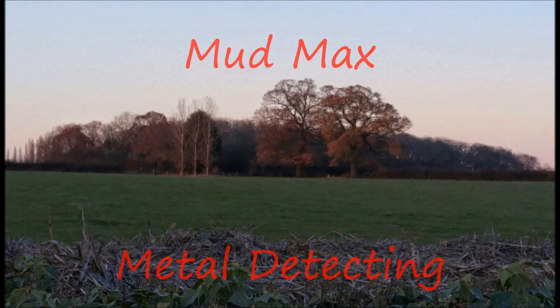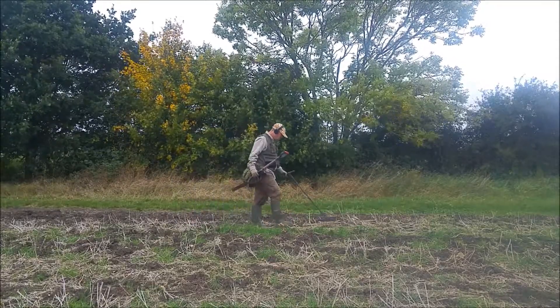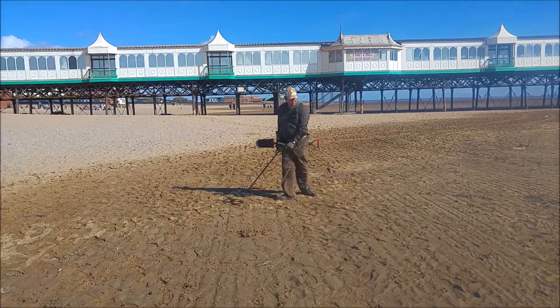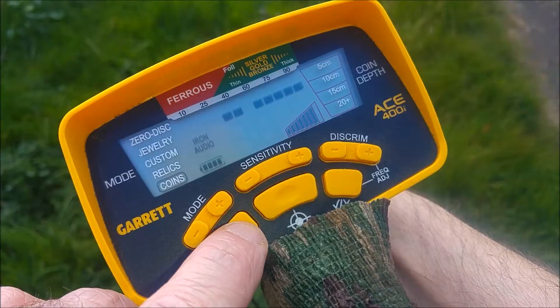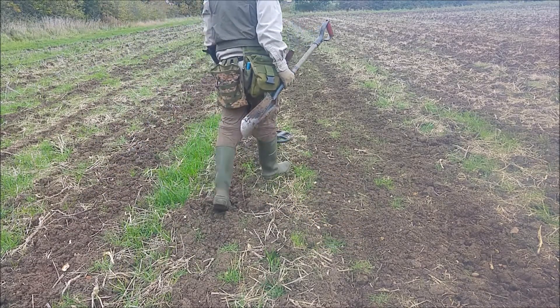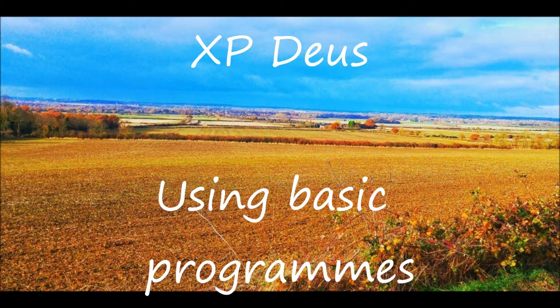I've been to see the farmer — he's very happy. Now I'm out in the field and I'm going to go detecting. I wasn't really sure what program to use today, and then I remembered: I keep getting questions from people about the Deus — can they get to grips with it, how hard is it to use? So I'm going to run Basic One and Deus Fast today and prove it. Let's get stuck in and then we'll chat more about that at the end, maybe do some little tests as well.